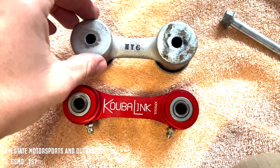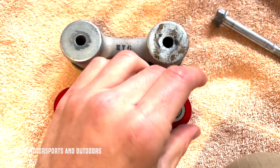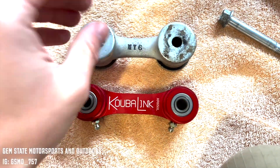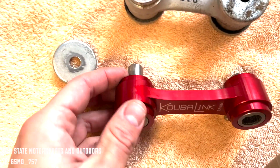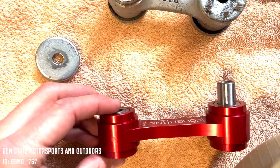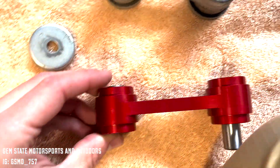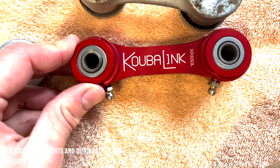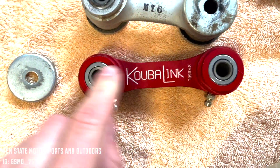You'll need to reuse these little end caps — they just sit right on these little hubs. Make sure you don't lose these small inserts either, as they are essential to the bearing system. If you don't have these in place, the axles will not seat properly and will rub against your bearings, which you don't want.